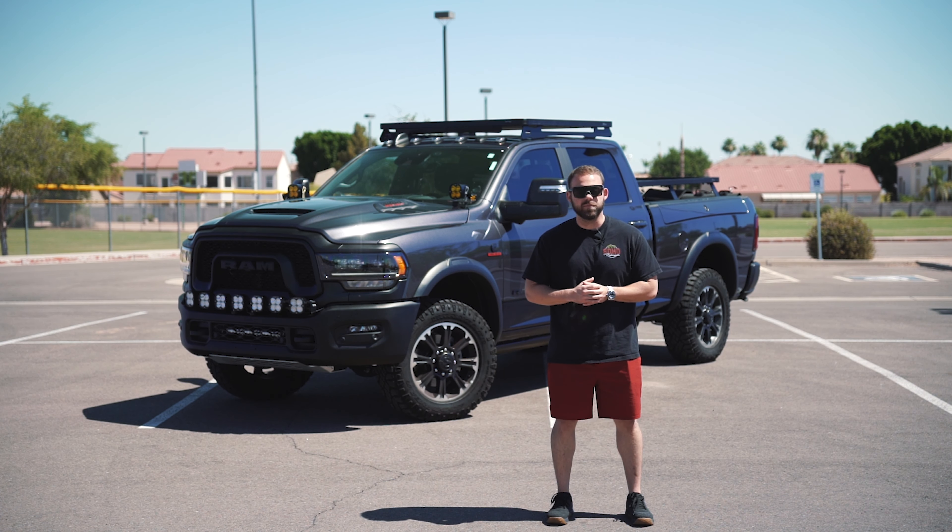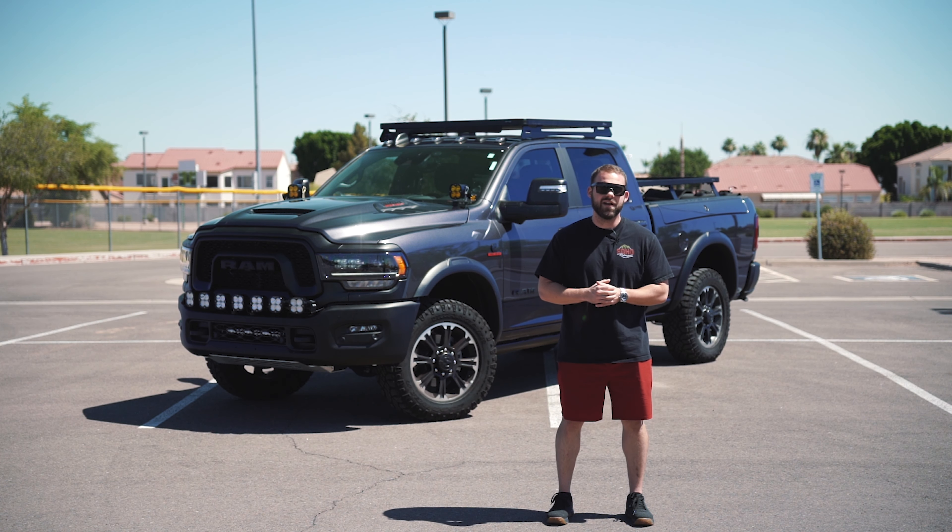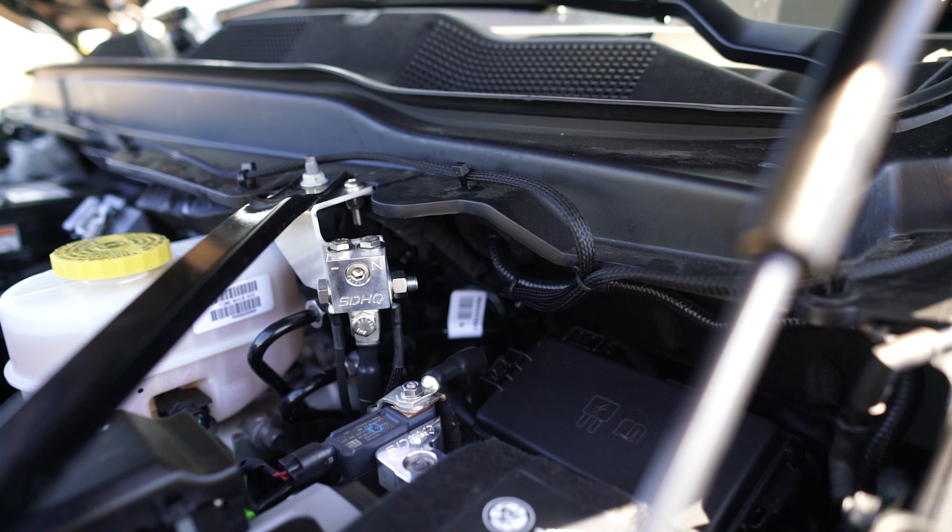All of these lights are controlled by our Switch Pros mounted in the cab with our SDHQ built interior mount, our under hood power module mount, and a set of billet battery terminals to tie it all together.